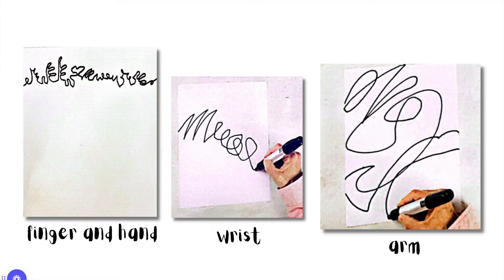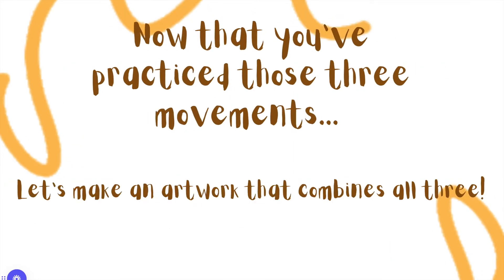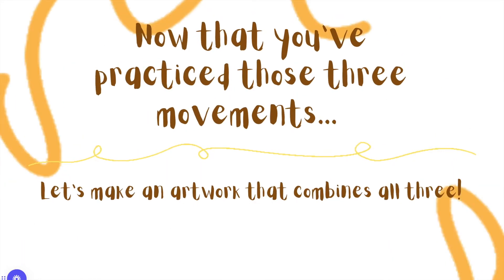By now you'll have three lines on your paper — that was just for practice. Now we're going to create an artwork that combines all three of those motions in a more intentional way.